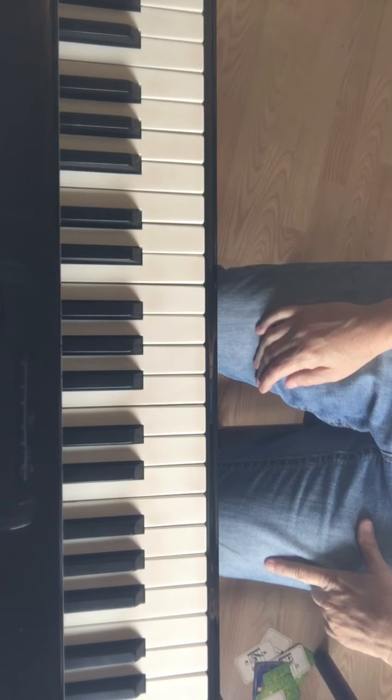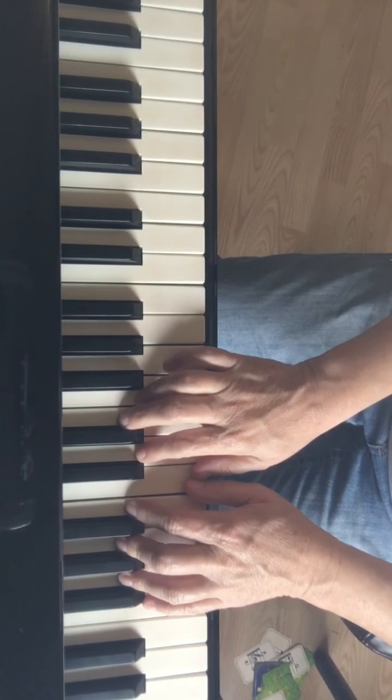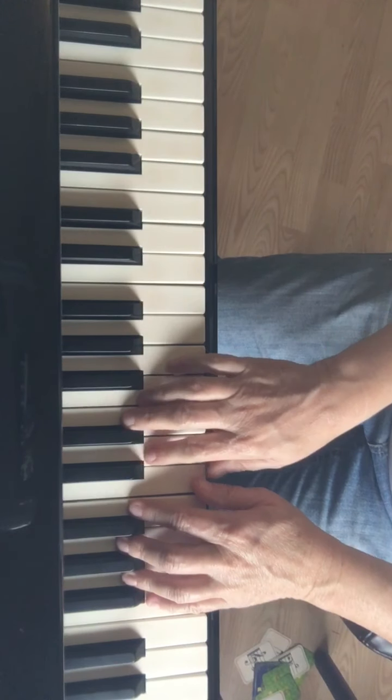If you look at the hands and look at the music, the thumbs are going to share C. There's a picture on the upper left-hand corner that says 'middle C position.' What you need to do is practice each line.